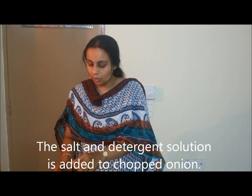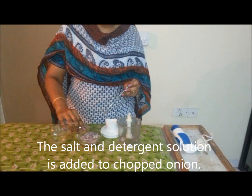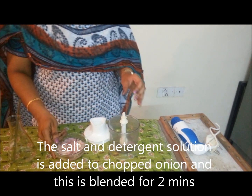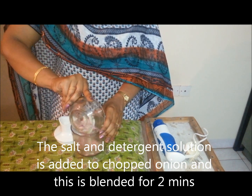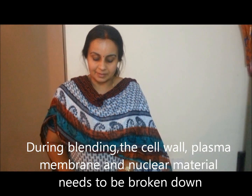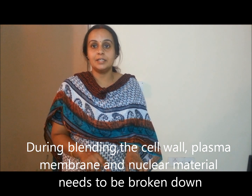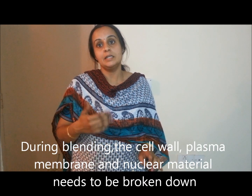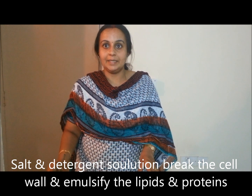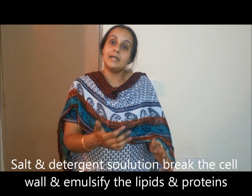The salt and detergent solution is added to the chopped onion kept in the bowl, and this is then added to a blender and blended for 2–3 minutes. The reason for blending is that for the DNA to be extracted or released from the onion, the cell wall, the plasma membrane, and the nuclear material need to be broken down. This is facilitated by blending, and the salt and detergent solution helps to break down the cell wall and emulsify the lipids and proteins present in the cell.